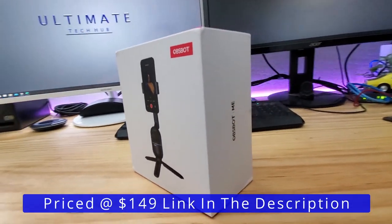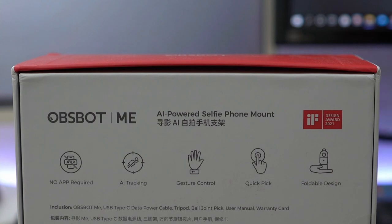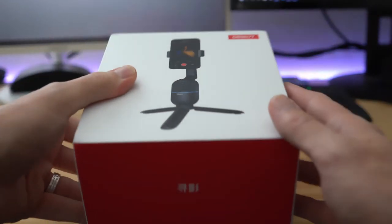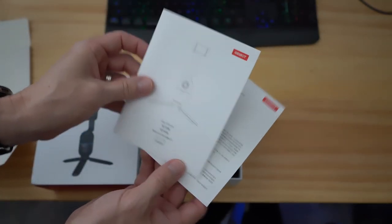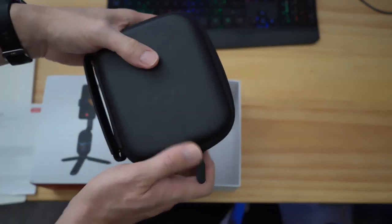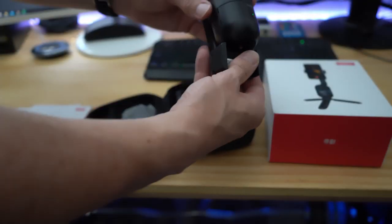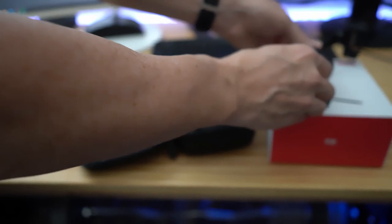This is the OBSBOT ME AI powered selfie phone mount and this mount does not require an app. This mount has AI tracking, gesture control and quick pick, and it has a foldable design for easy travel and it even comes with a carrying case. The OBSBOT ME comes with a user manual, a warranty card, a black carrying case, and this is the OBSBOT ME and it does unfold easily. It's got a pretty simple design and it feels pretty solid and I like that black finish on it — pretty sharp.